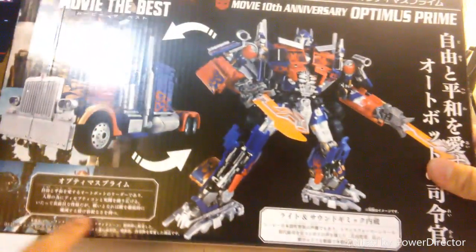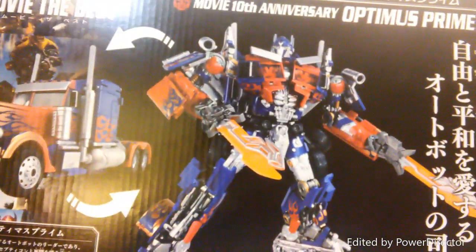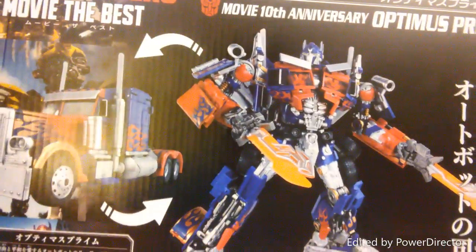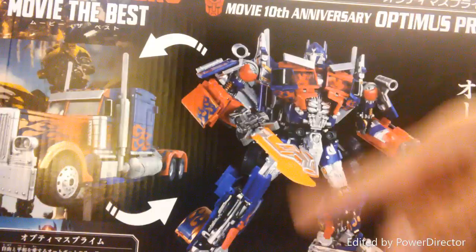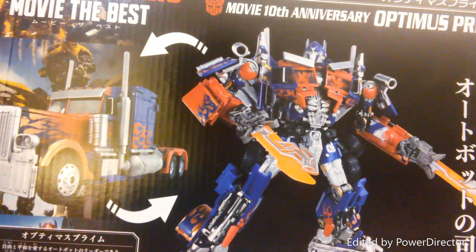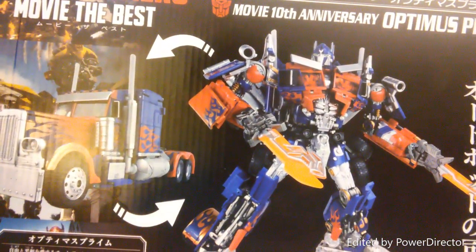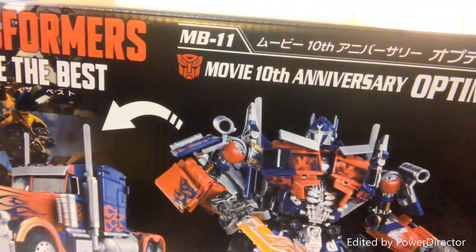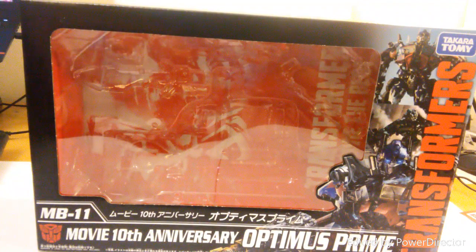On the back: Transformers Movie The Best MB10, MB11. I don't know what the Japanese text means, but there's Optimus in his vehicle mode and in his robot mode. If you haven't noticed, this is the Revenge of the Fallen leader class mold. It has clips on his chest, a clip-in sword, and also the Buster Prime version where his gas tanks become his guns.